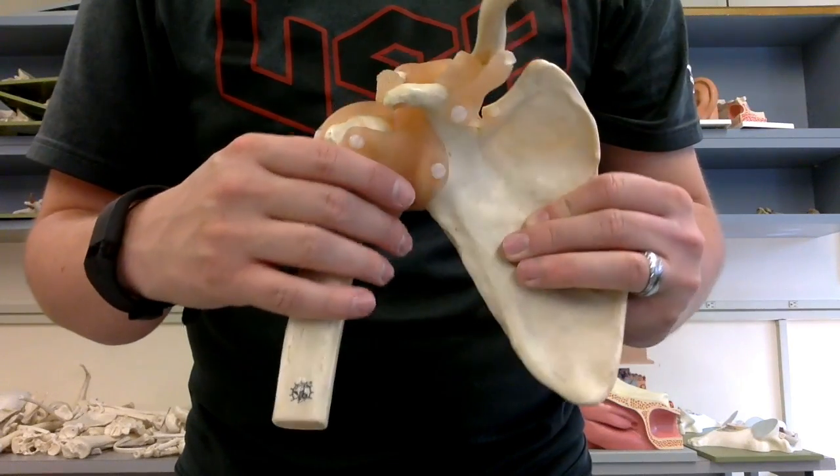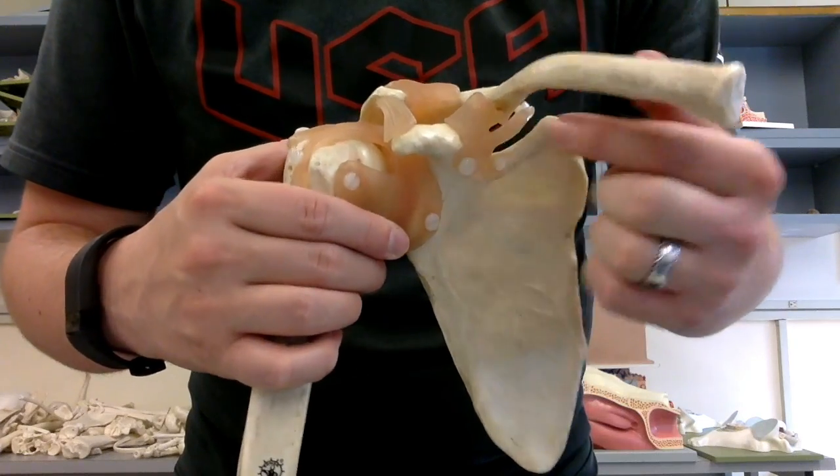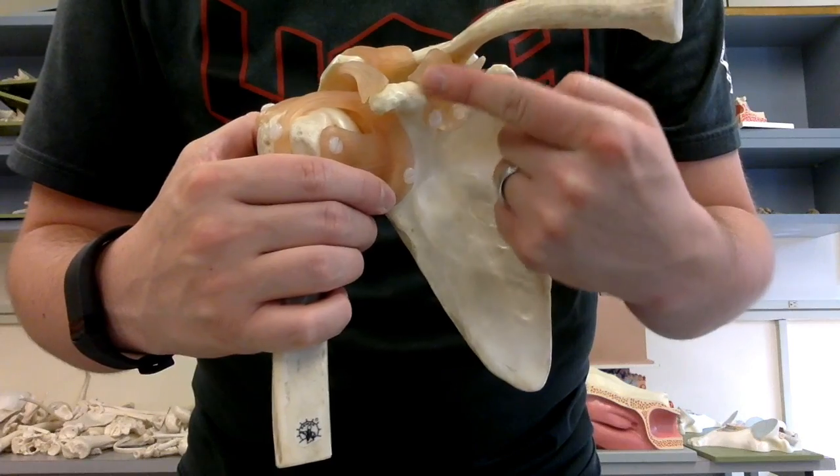The coracoclavicular ligament is going to connect from the coracoid process to the clavicle — so you just trace it: coracoid process to the clavicle, coracoclavicular.